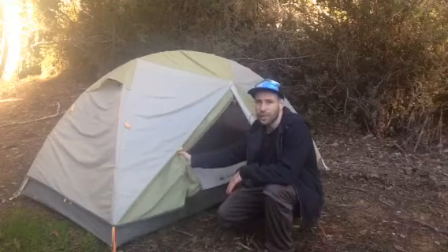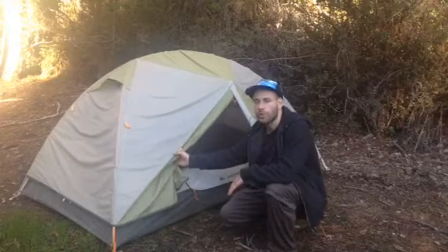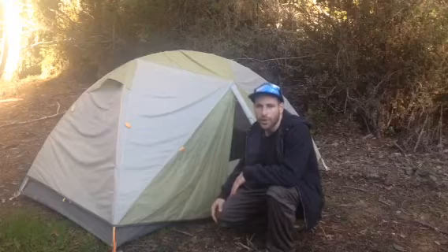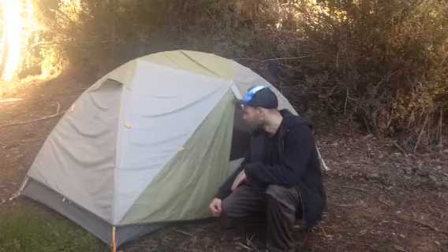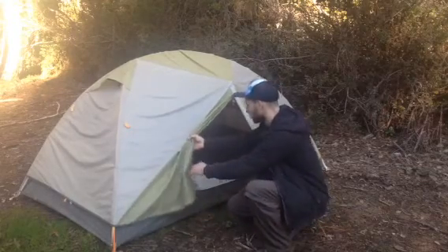This is mainly for three-season backpacking. A lot of what I'll say will apply to winter camping as well, but there are some differences, especially for heavy snow or heavy wind camping. Anyway, here's the vestibule.